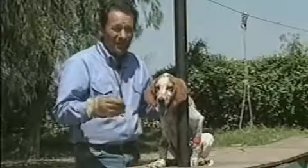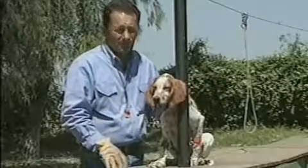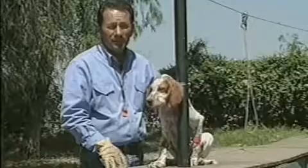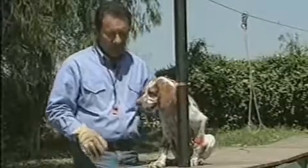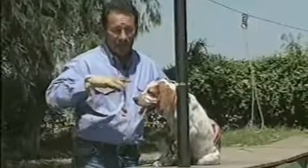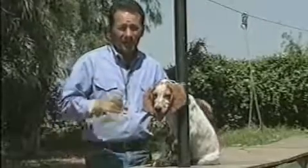You'll notice I give him the command to release. The command I'm using now is 'out.' It doesn't matter what word you use — drop, give, leave it, out — just whatever one you like best. But since the dog views getting the object out of his mouth as pleasurable, we can go ahead and give that a command right now.